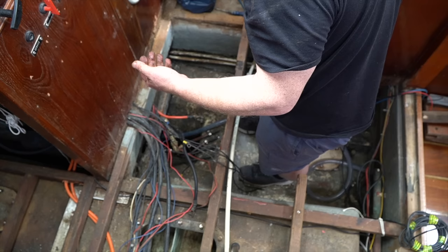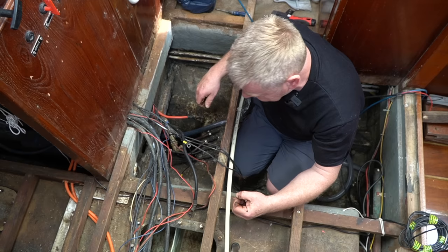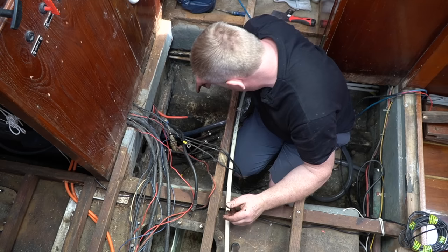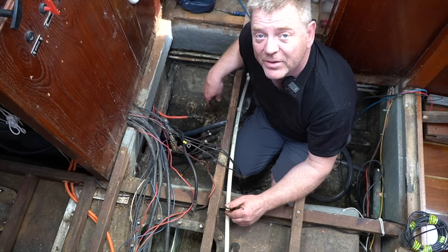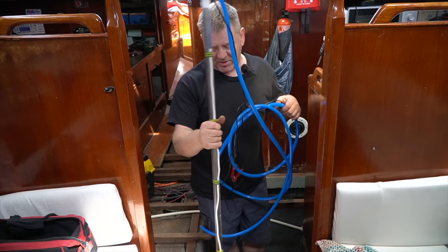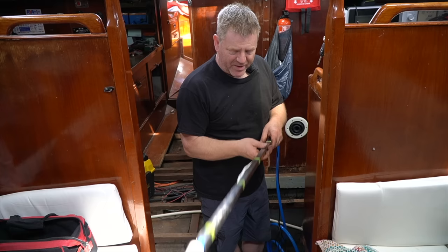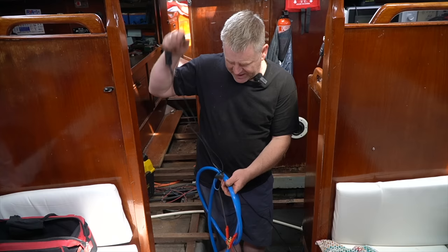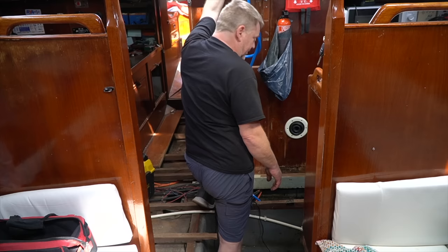The next thing is to get that little whale pump on a stick down there and empty the rest into a barrel. Also, I'm hoping I find Paul's 10mm socket down there, because when Paul was working on the boat he dropped it. This is the nifty little bilge pump I made several weeks ago — a whale pump on the end of a piece of stainless steel box section with the tube going up the middle and a couple of crocodile clips on. It means I can get the bilge pump right to the bottom of those tanks. And there we go — that's slowly emptying the bilge into the barrel.